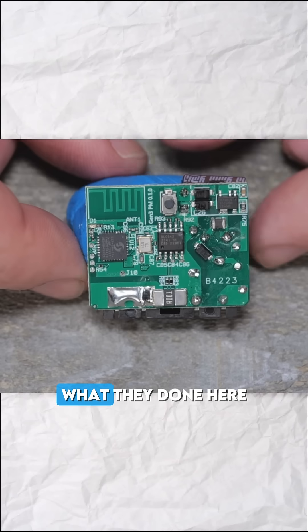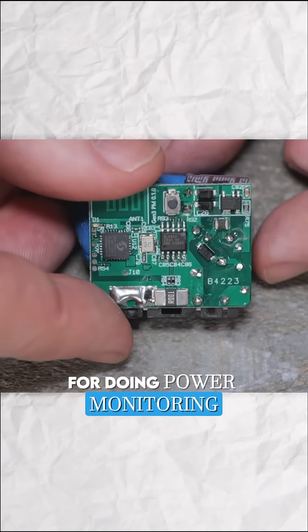So that's a pretty cool idea what they've done here with this device for doing power monitoring.